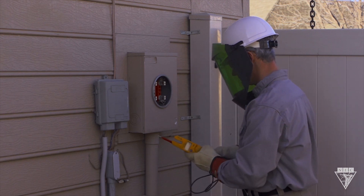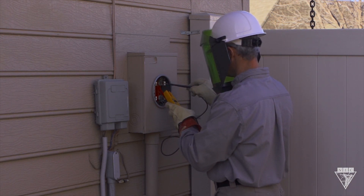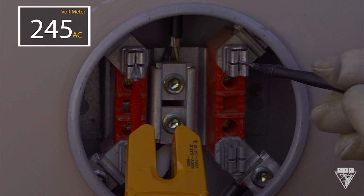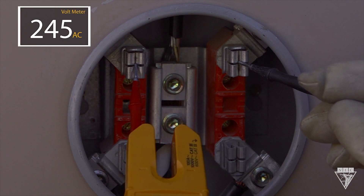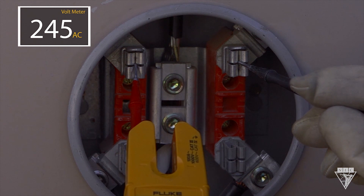Next, test for proper voltage on the source side. Between the source terminals, you should get 240 volts. We're showing 245 volts, which is okay, because it's an industry standard that the service voltage can be within plus or minus 5% of the rated voltage. But always check with your company.